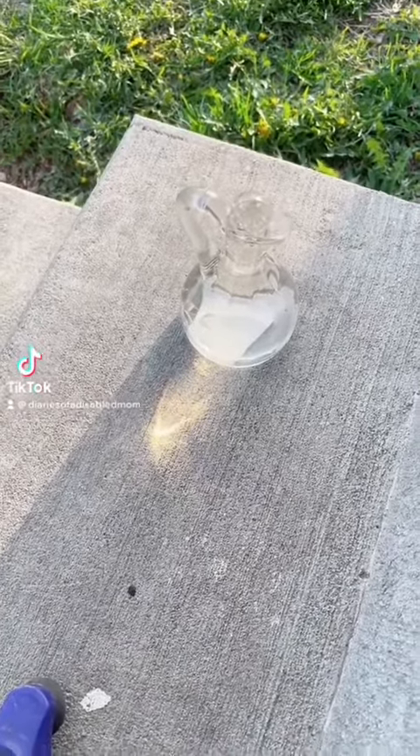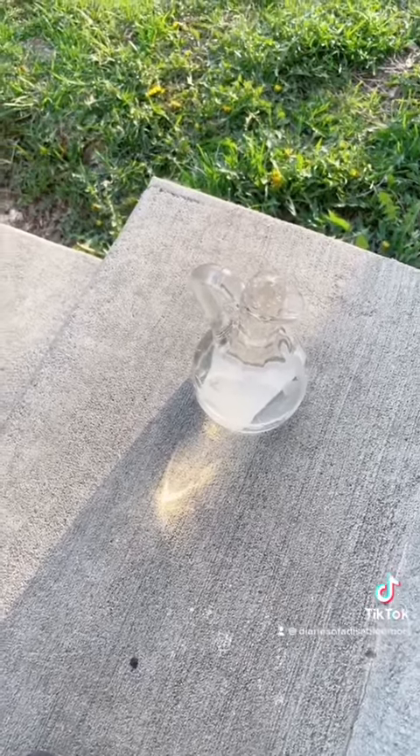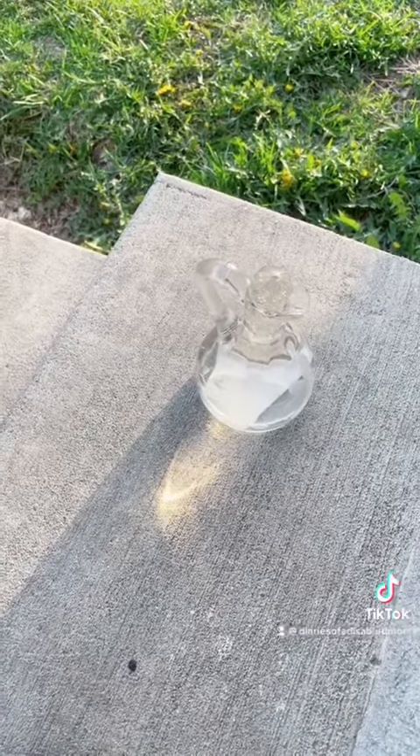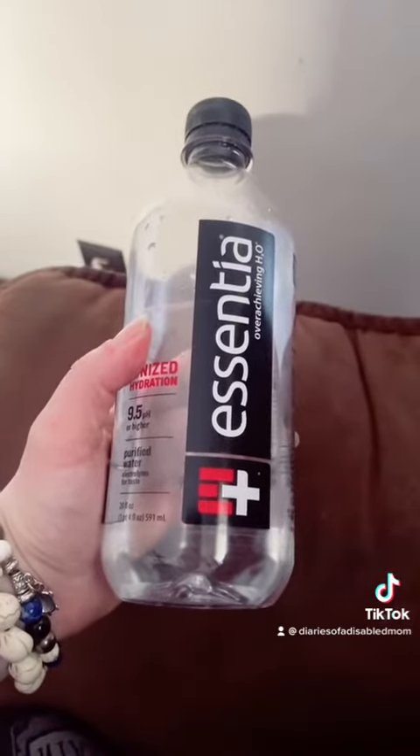Hi, I'm a Spoonie Witch, so we are going to do some Spoonie Witch things. I got the first idea from another Spoonie Witch here on TikTok. If I can find that video again, I will try to remember to share it.